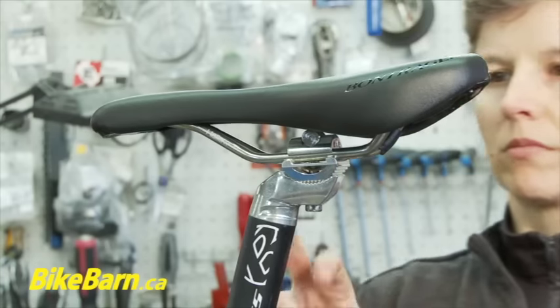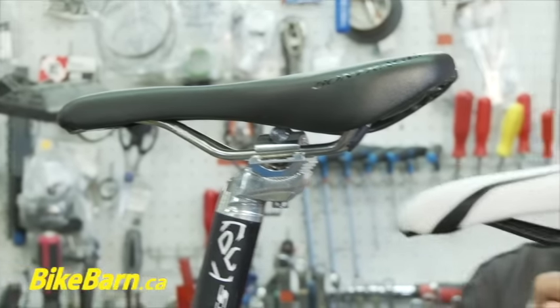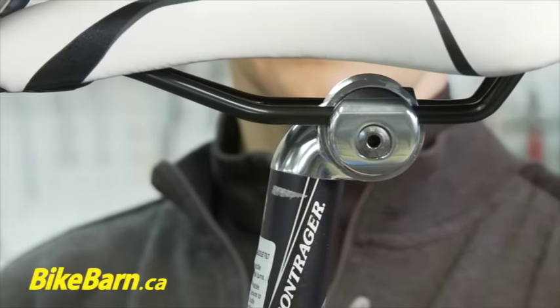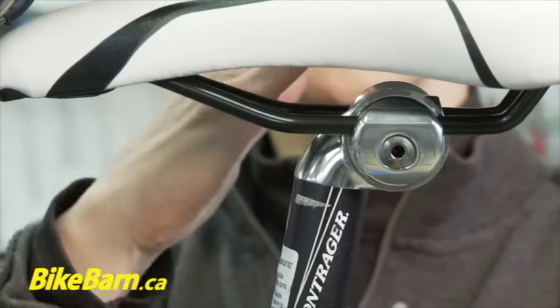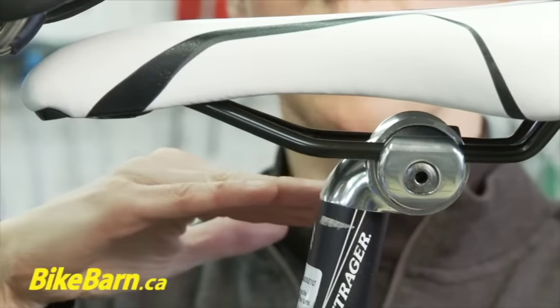So that's one type. Another type uses a 5mm Allen key right in here — you just loosen that and the whole thing swivels, so you can slide it forward and aft, and you can put the nose up or down.